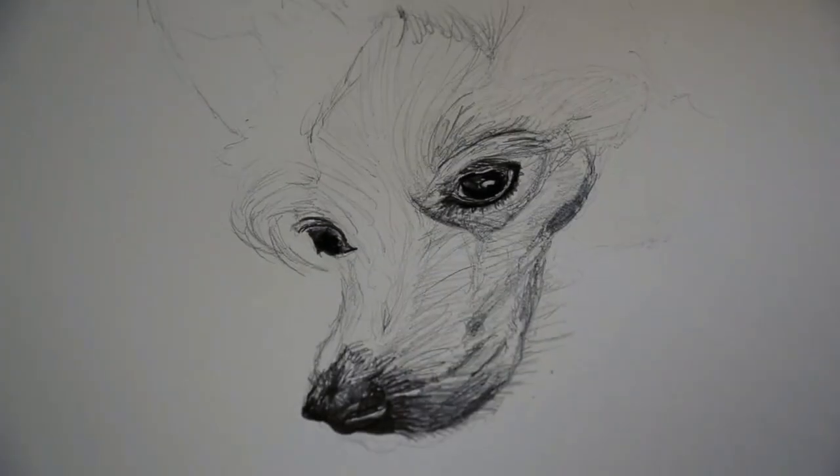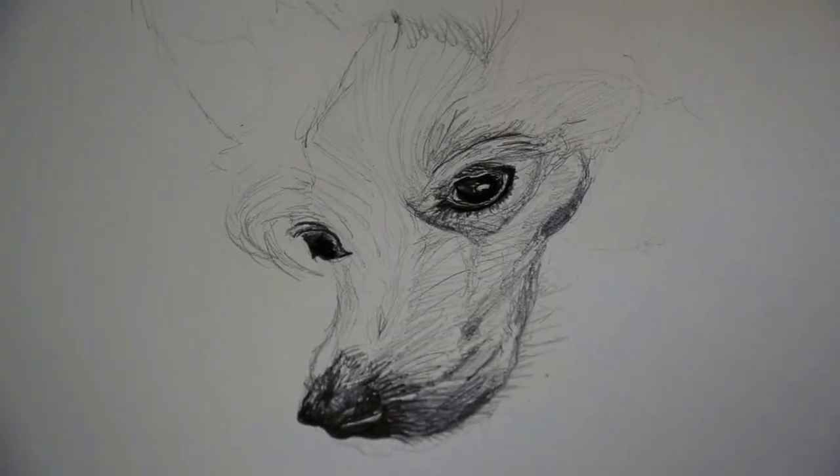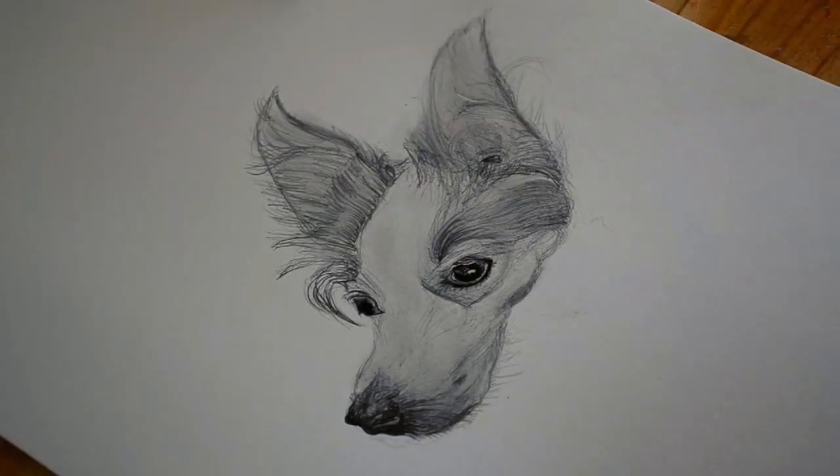I'm going to go ahead and do the ears, and I shall be back when I'm finished. And there we go everyone — that is the finished dog. It turned out much better than what I was expecting, which I'm really happy with. And I'm really excited to draw more animals in the future.